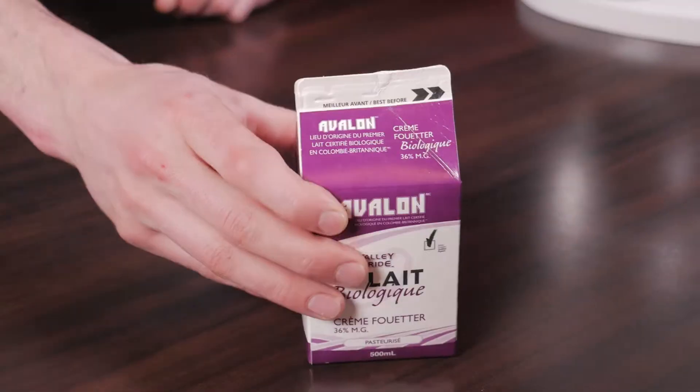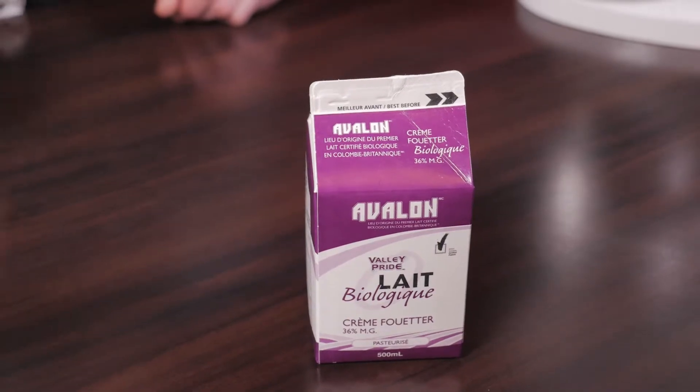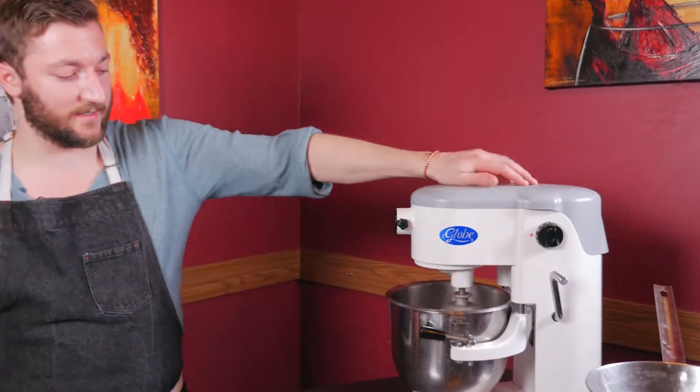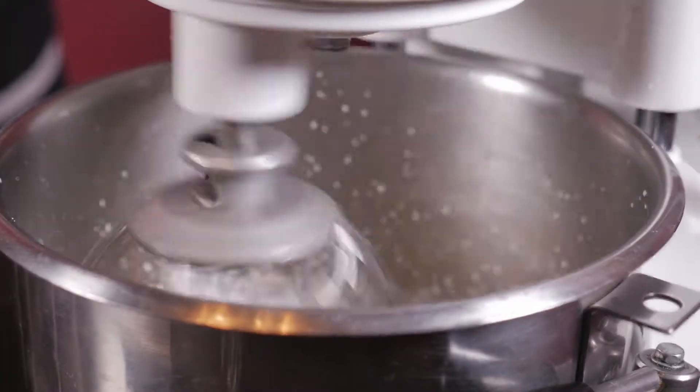First thing I'm going to do is pour some cream into this mixer, and we're going to turn it on and let it go until it separates into butter. And now we play the waiting game.